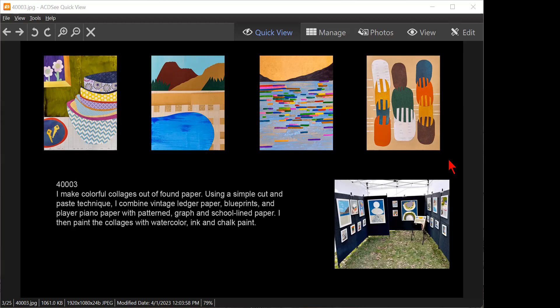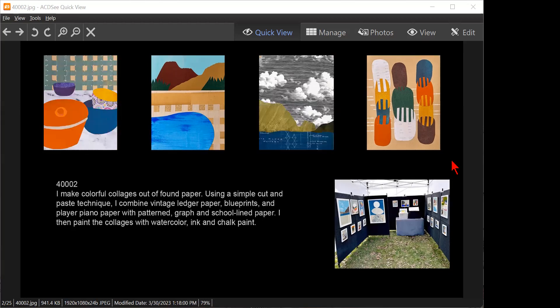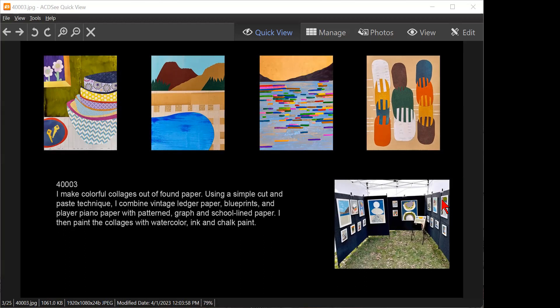Look at the booth picture — there's a table in the first booth and just a display bin in the second booth.